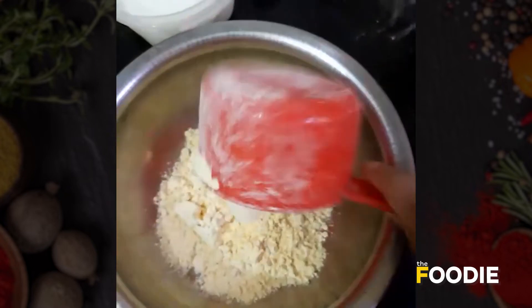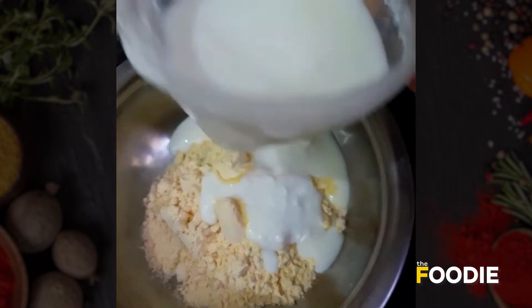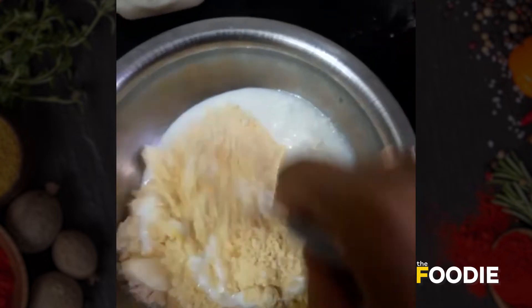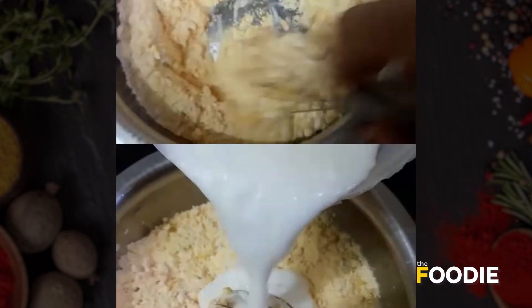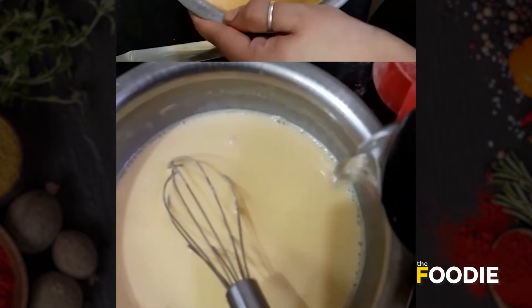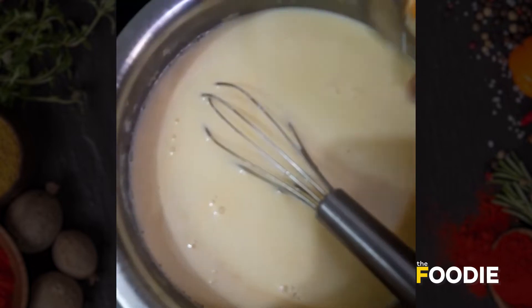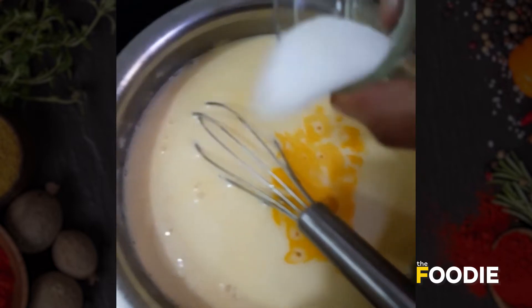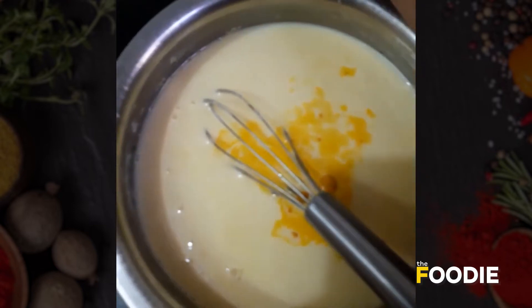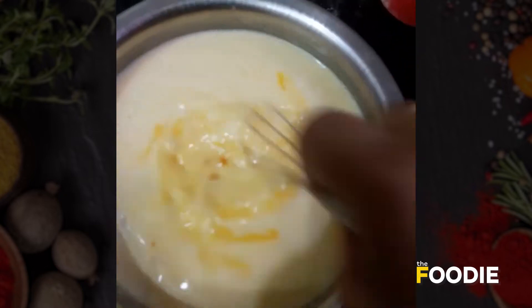Take the besan and add the yogurt slowly, and mix it. Add the full glass of water to this. Now add a pinch of turmeric powder, salt according to your taste, and the ginger paste. Again whisk it well.